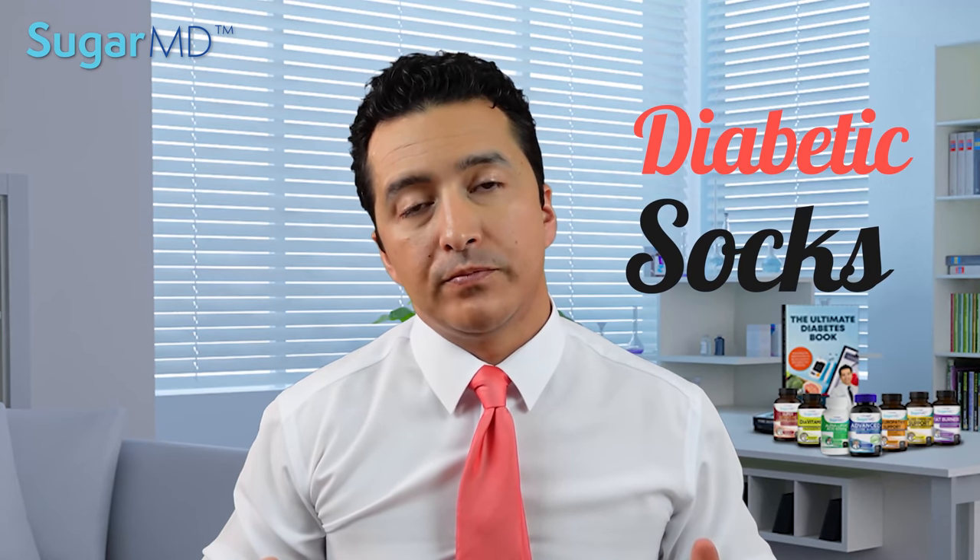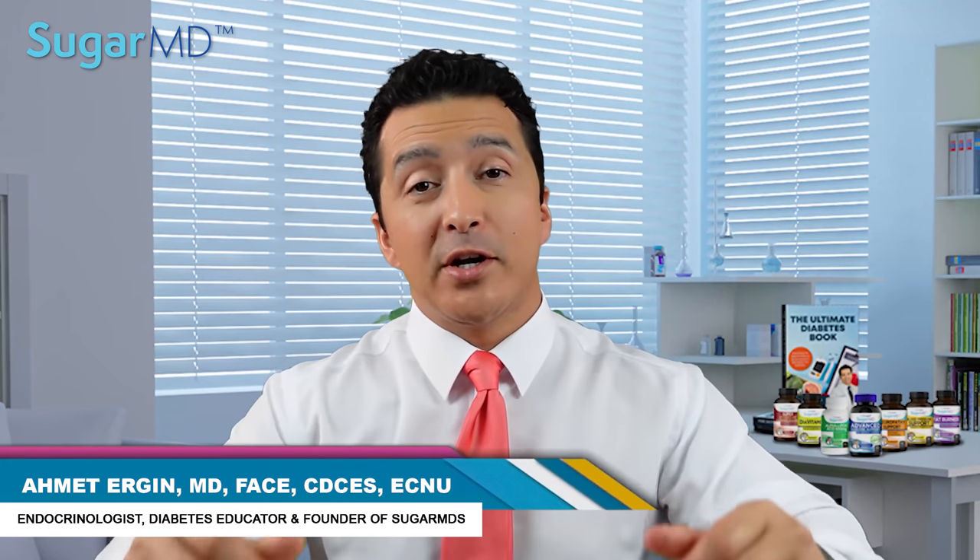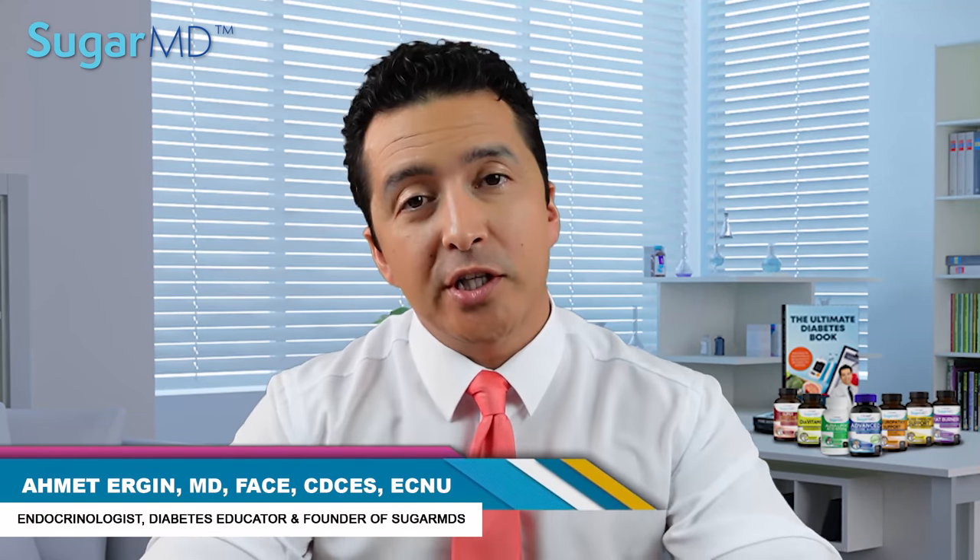Hello everyone, today I'm going to talk to you about diabetic socks. Yeah, diabetes sucks, but diabetic socks are also important. I'm Dr. Ahmed Ergin, I'm an endocrinologist and a diabetes specialist, and today we're talking about diabetic socks.